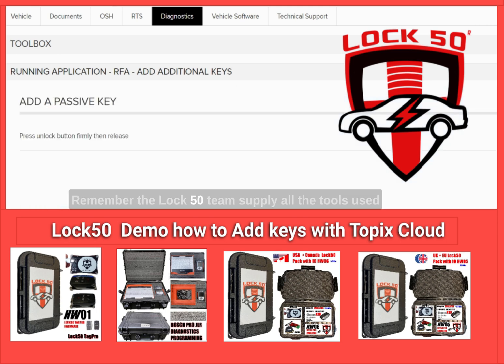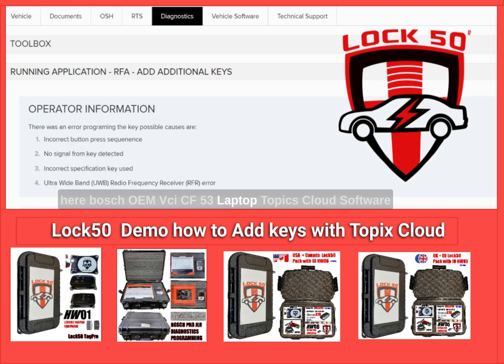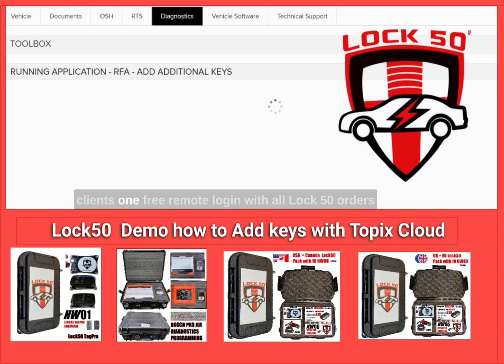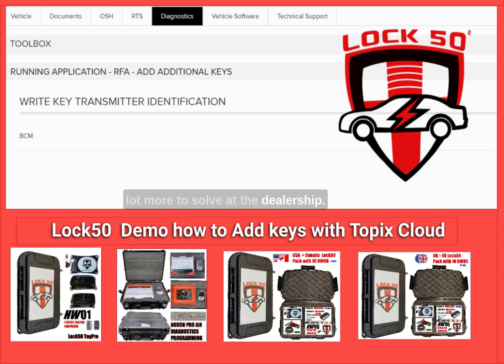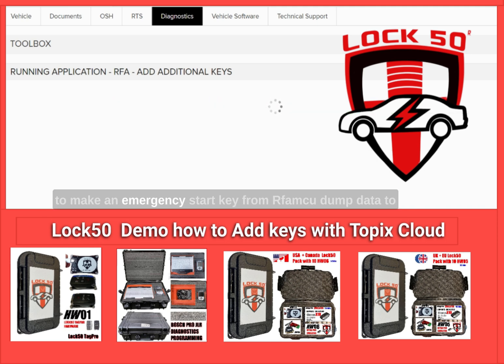Remember, the LOCK50 team supplies all the tools used here: Bosch OEM VCI, CF-53 laptop, Topix Cloud software and login, and remote TeamViewer support for LOCK50 clients — one free remote login with all orders from the website. This all-keys-lost scenario can cost a lot more to solve at the dealership. Use LOCK50 for USA and Canada vehicles, reusable unlimited times to make an emergency start key from RFA MCU dump data and make alarm off to add keys easily.